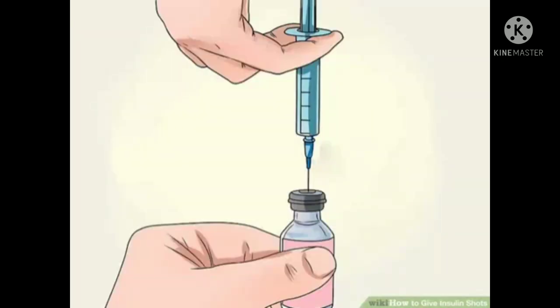Fill the syringe with one type of insulin. Before filling the syringe, check that you have the correct insulin type and that it's not expired. Liquid insulin should never have clumps in it. Sanitize your hands before removing the plastic cover from the insulin vial, then wipe the top of the vial with an alcohol wipe to disinfect it.